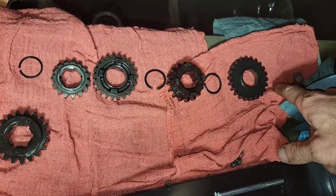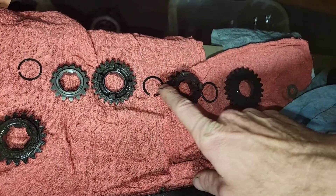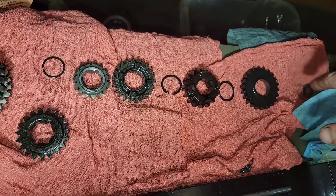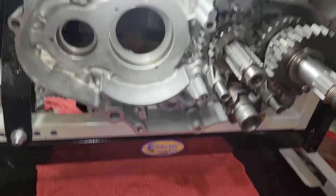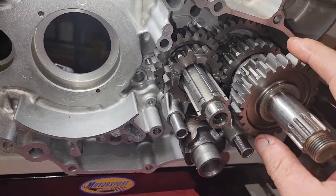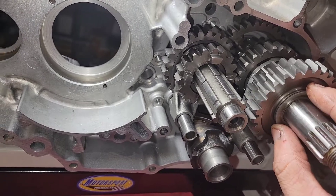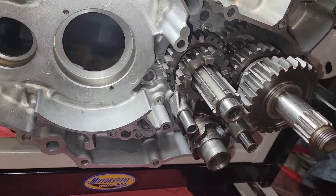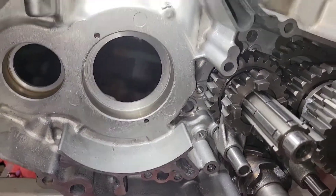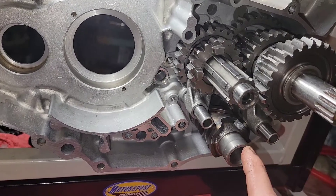That gave me access to the next circlip, and then of course there's fifth gear on the main shaft. First gear you don't remove. Then it goes: fifth, fourth, third, and second — biggest to next-biggest — and first, which is on the shaft, is the smallest. I've got all these gears mocked up with new circlips ready to install, just clipped in place temporarily to get a feel for it. I'm ready to get this whole transmission reassembled, including installing the bearings.